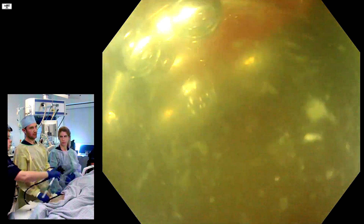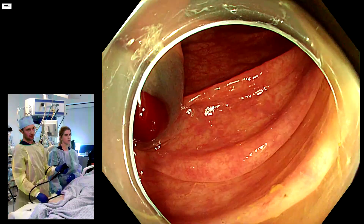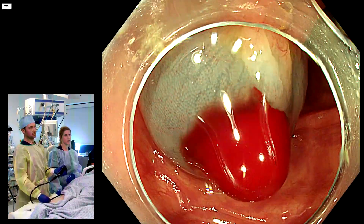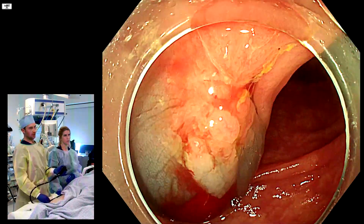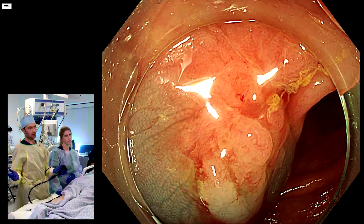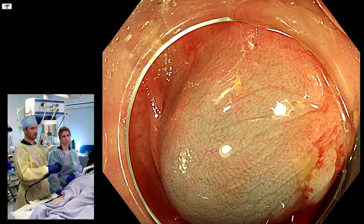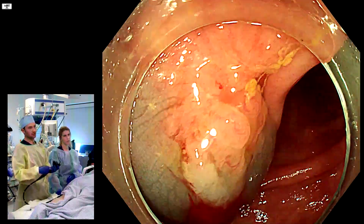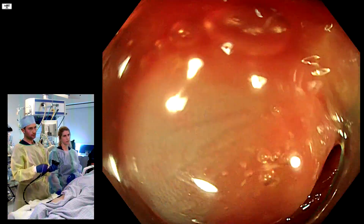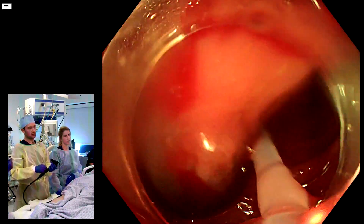Let's take a dedicated cold snare to remove this - in this case a hexagonal snare. We're going to remove the part we've injected. We can do it cold or hot; I don't think it really matters for this part. Once we've done it, the assessment in the middle will be very important to see what we do with the scar, and it's likely we'll need to use some sort of diathermy for that.